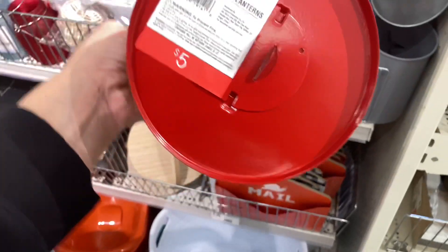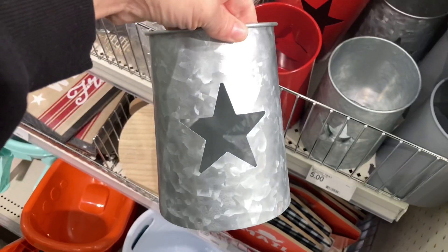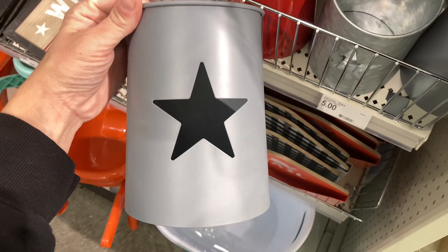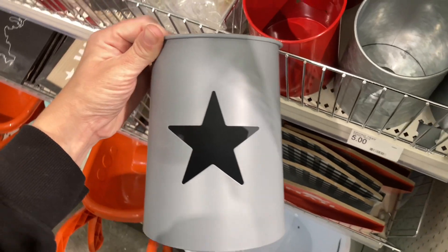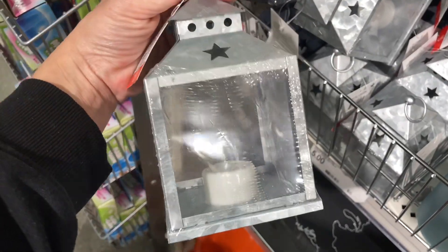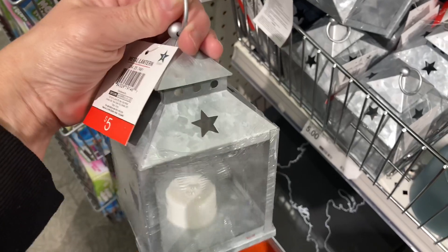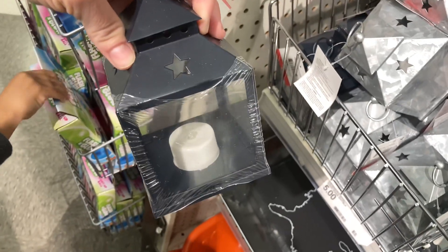These lanterns came in three different colors — great for the upcoming summer holidays. They didn't come with a candle itself, but you can stick one in there. Moving along to the battery-operated lanterns: they had them in two different colors and they're five dollars. These ones come with the candle — you pull the little tab on the back and it will work, so you don't have to purchase a battery separately.